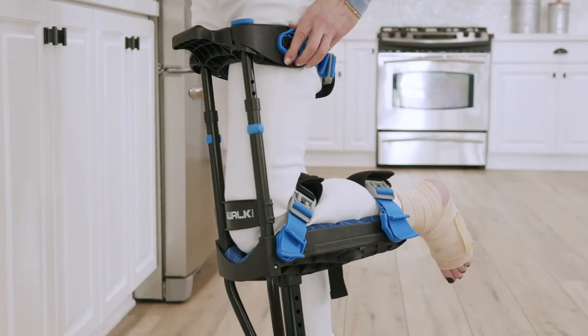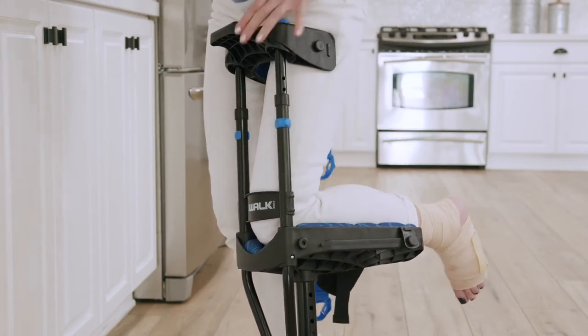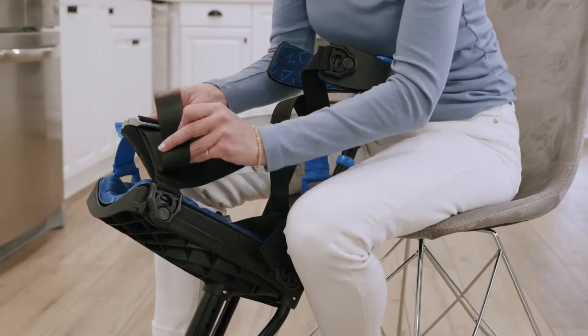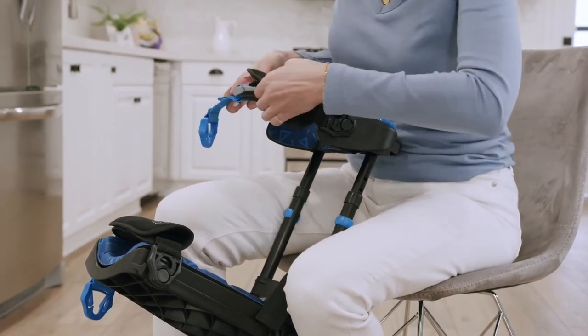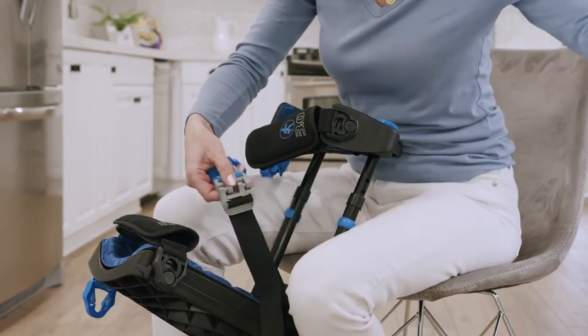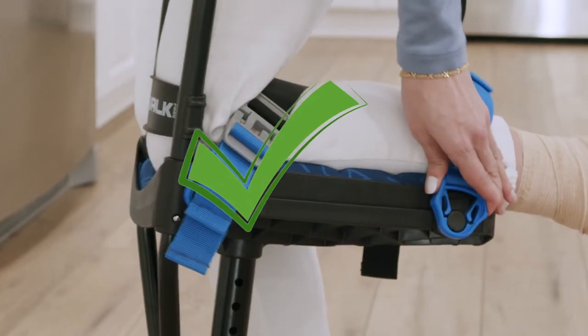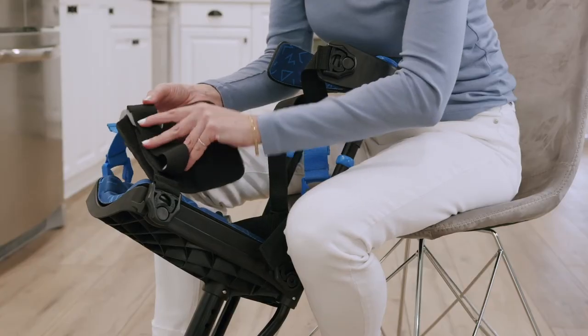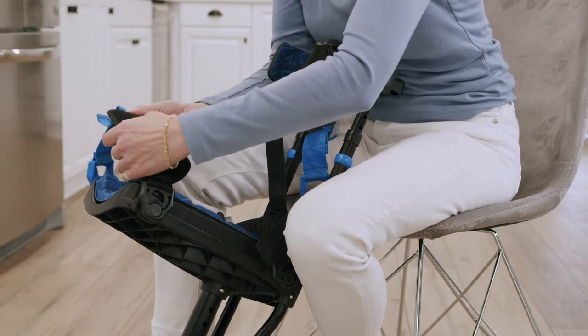Now remove all three straps by loosening the blue side only and removing the blue buckle, then remove the crutch. Replace the pads — note that the longer pad goes in the position behind your knee. Test the straps one last time. If the straps need adjusting, loosen the blue section, open the pad, and adjust the length of the black section.